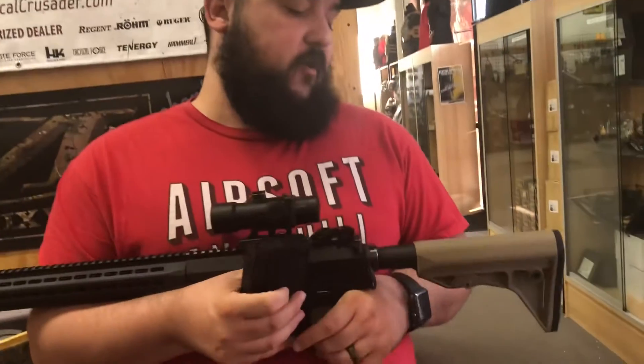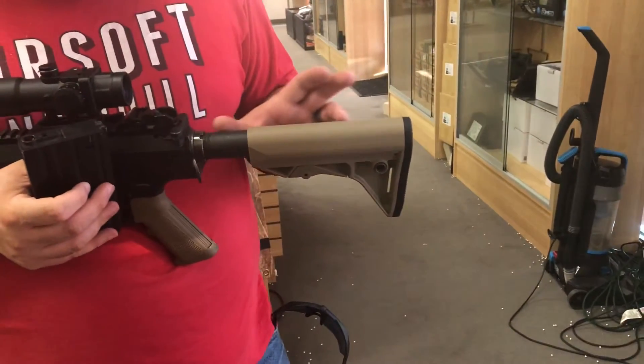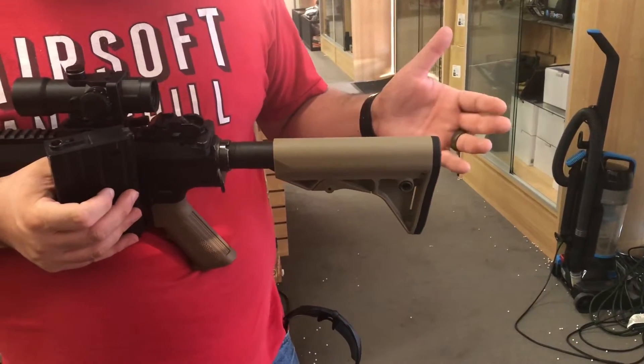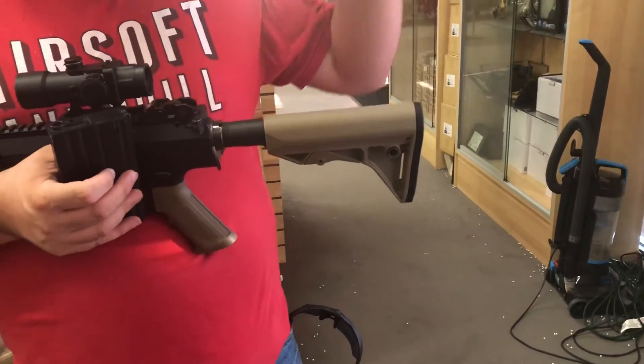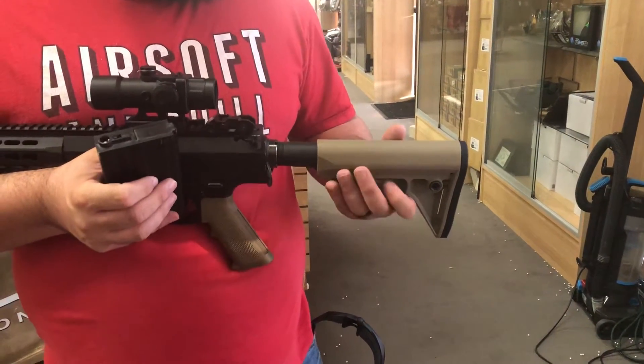On the stock we went with the PTS EPSC. We found a battery we really liked that fits in the buffer tube and said, let's slim it down a little bit. DMRs can get a little bulky, and since this is meant to be a DMR but skinnier, we went ahead and went with the EPS.